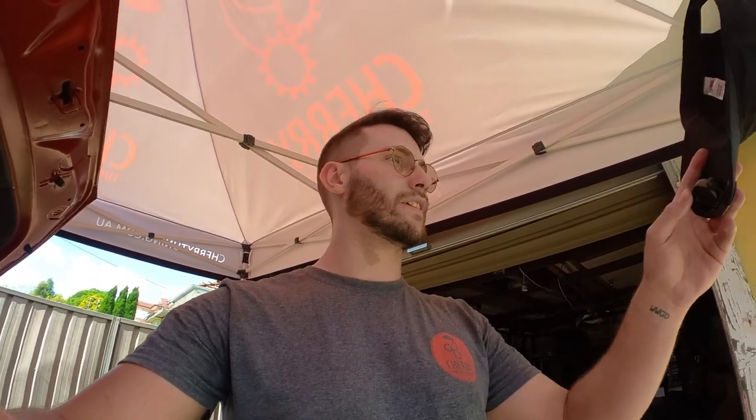Hey guys, Tristan from Cherry Tuning Performance here. Today I've got another vlog style video — I got corrected, it's not a blog because it's a video, so it's a vlog. Anyway, I'm sure you guys knew what I meant. Just thought I'd do another quick one today. We're going to be unboxing a Wagner intercooler for a Kia Cerato GT. I've got a clip-on camera on my hat so you guys can come along while I unbox this intercooler.